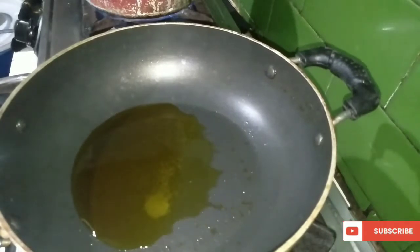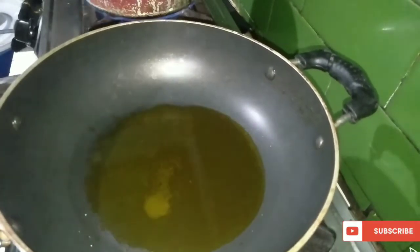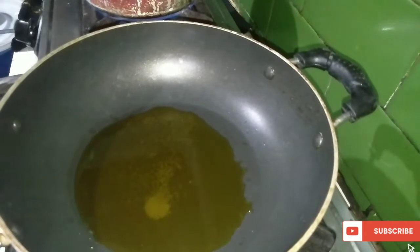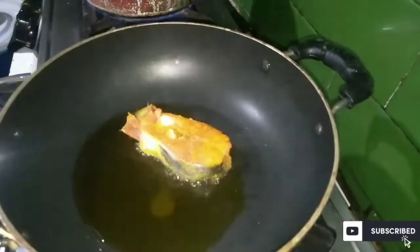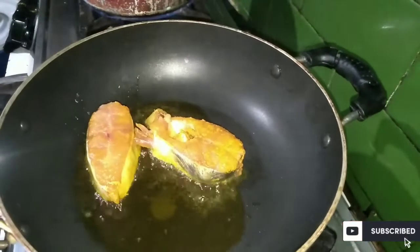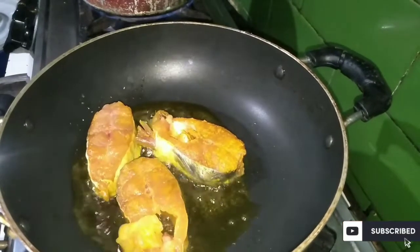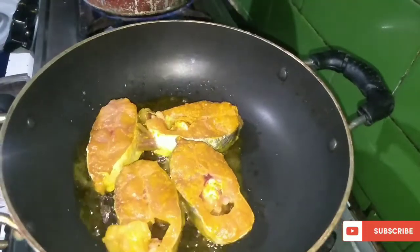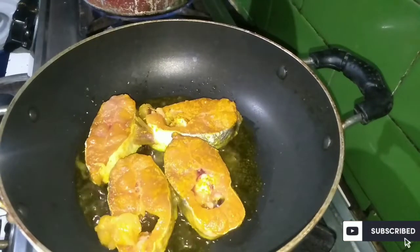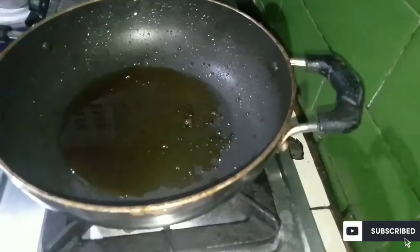It's very hot, I'm going to boil it. Let's boil it two times.